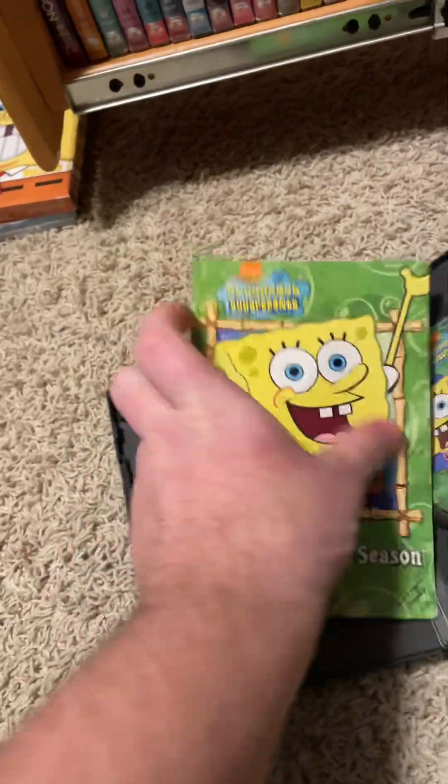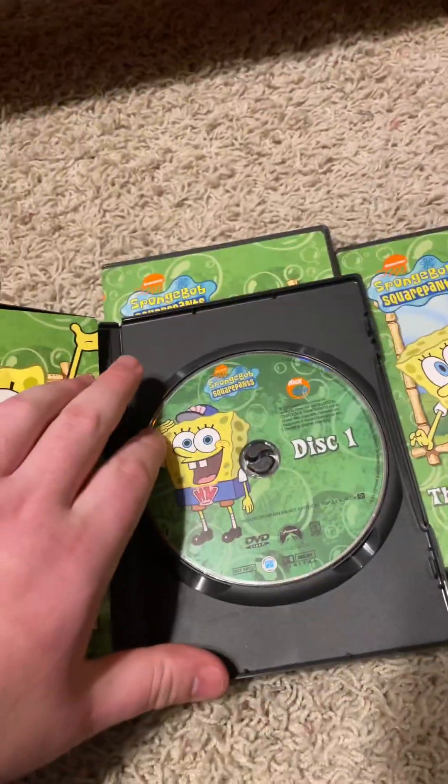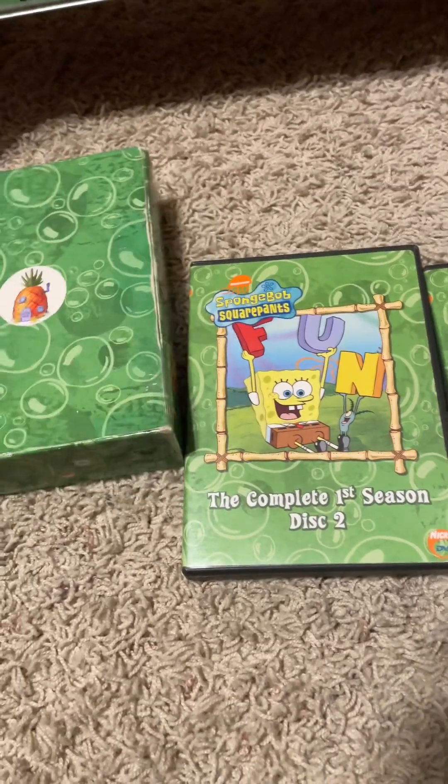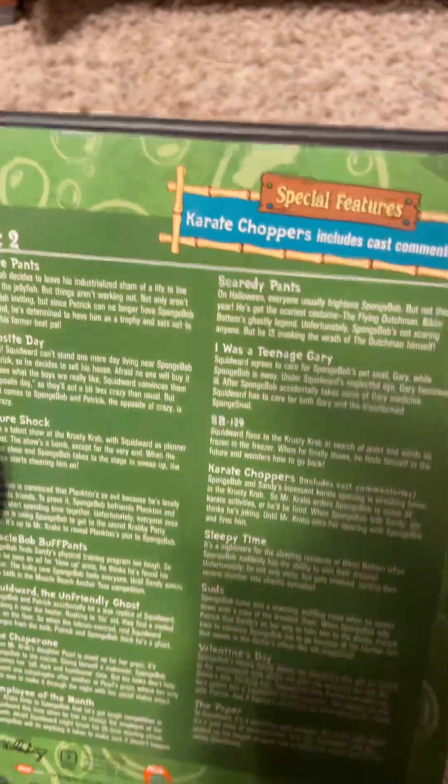Here's a note from Patchy — from Steven Hillenburg. It came in some of the sets. And there's the disc. Pretty cool. Next, we got disc two: the episode selection and special features. 190 minutes.